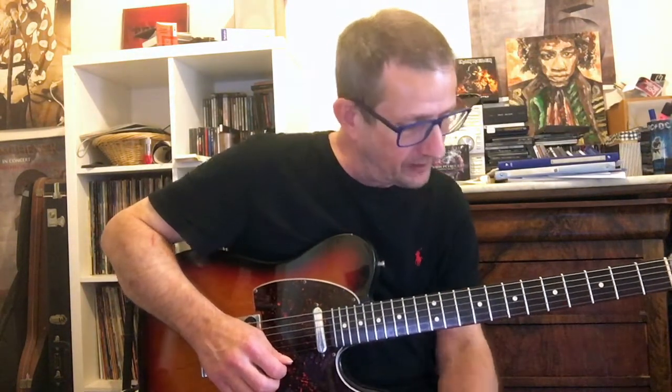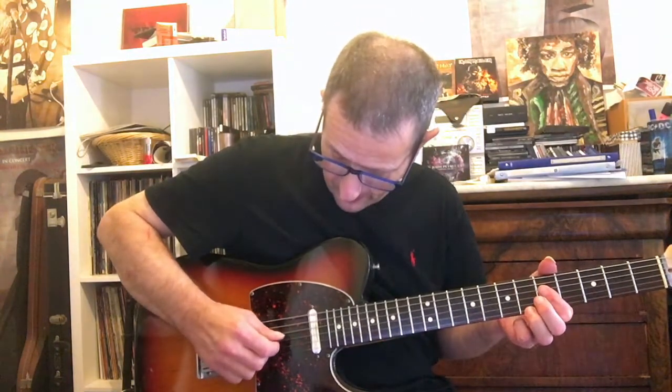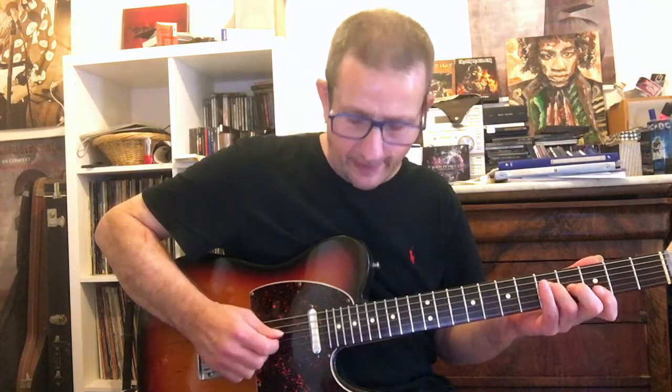Pour Sol, on est en position de Mi. Pour l'accord de Do7 et de Ré7, on va passer en position de La, par rapport au Caged. Sauf qu'on va faire un Do7. Ça donne ça. Pour le Ré7, ça sera ça. Tout simplement. Ça donne bien un esprit country.